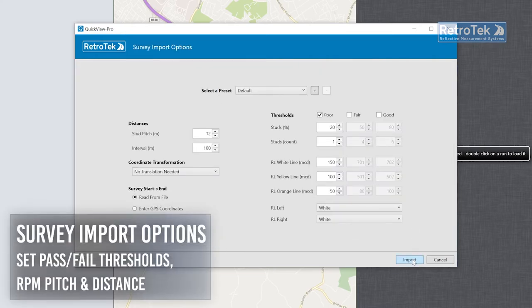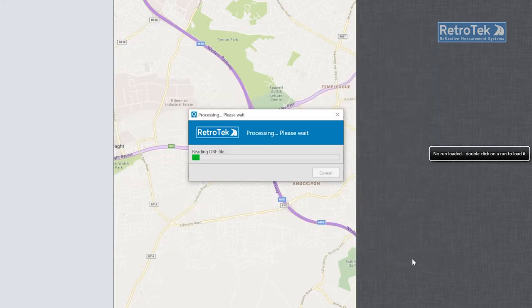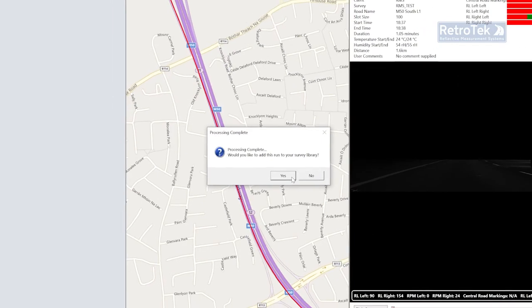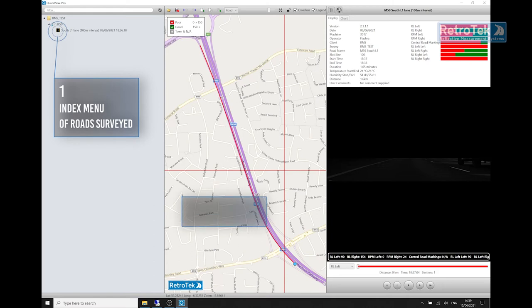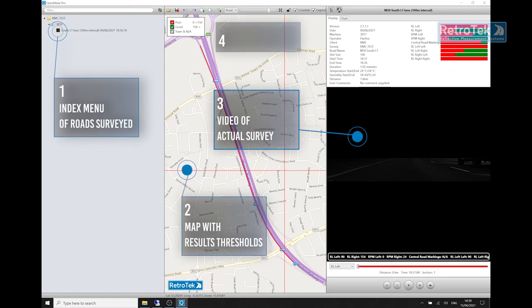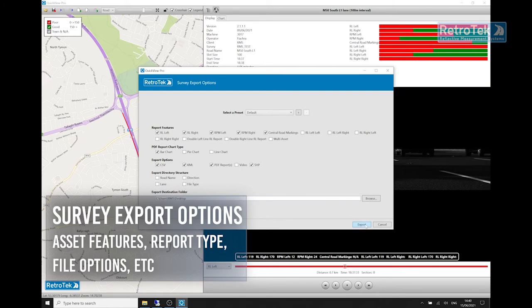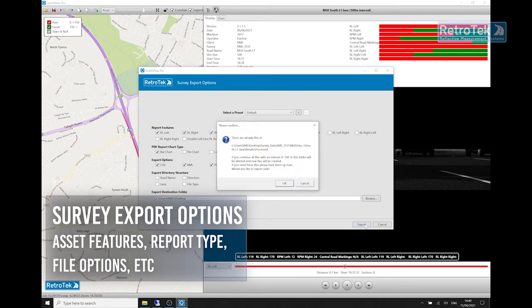The optional QuickView Pro data visualization reporting platform facilitates detailed interactive analysis of the results and instantly presents them on one screen — an indexed library of all surveys with maps and videos. Once processed, the survey data can be exported with various options available, including asset types, report display type, and directory structure type.